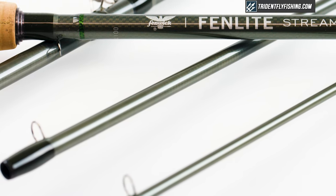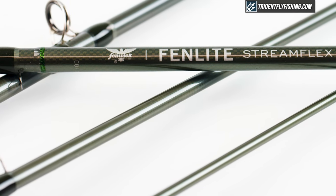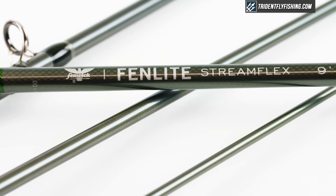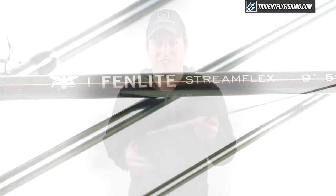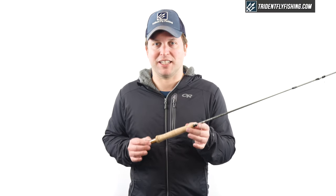For those of you that remember the old Graze StreamFlex, that was a super popular rod at that low to mid price point, and we've got a lot of high expectations for this new Fenwick, and hopefully it fills that gap just like the old Graze did.